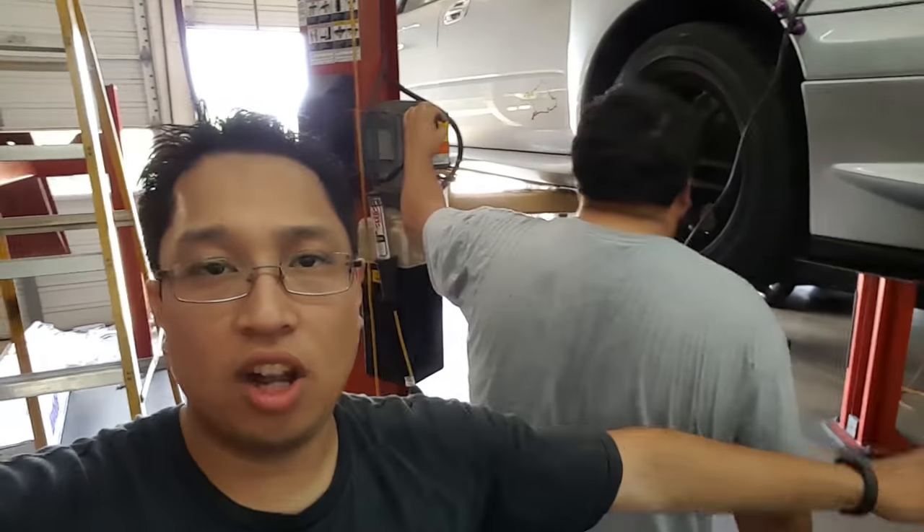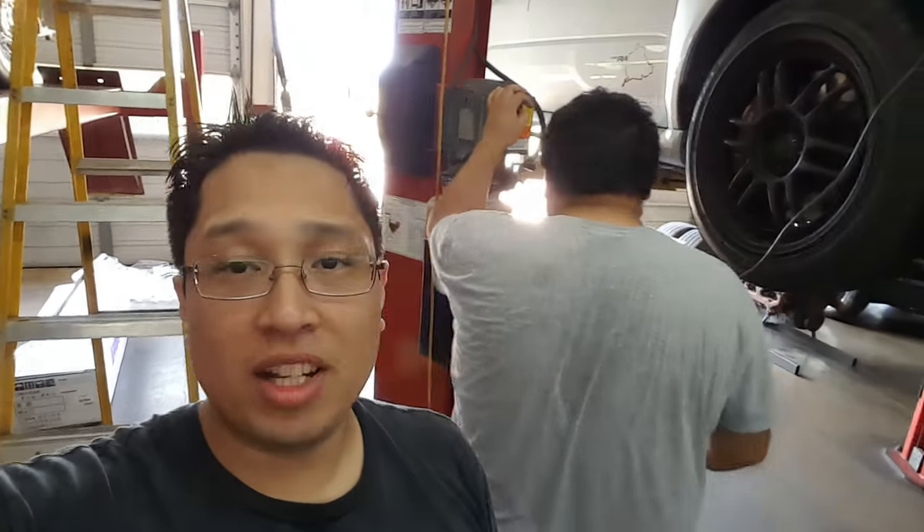Alright, what's up guys? Welcome to part 2 of my new TurboBec exhaust system. We are about to get the car in the air, about to pull off the old downpipe and install the new one you saw me unbox in my last video, which I will have in a link in the little annotation thing right here. So yeah, let's go ahead and get started.